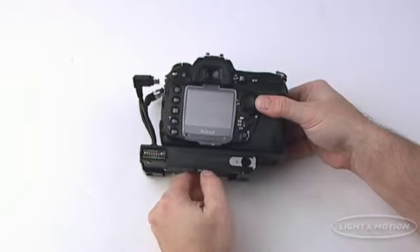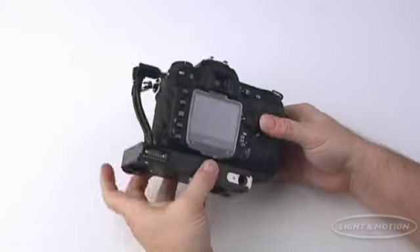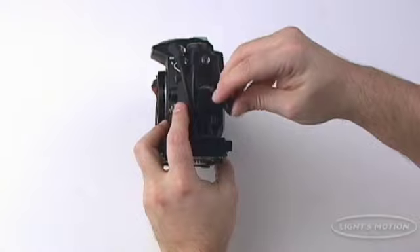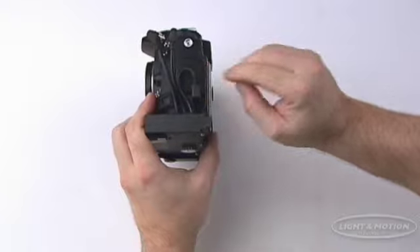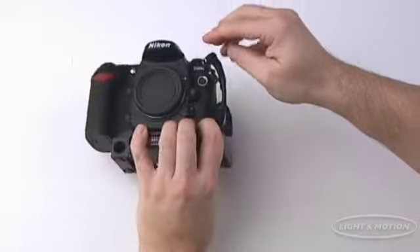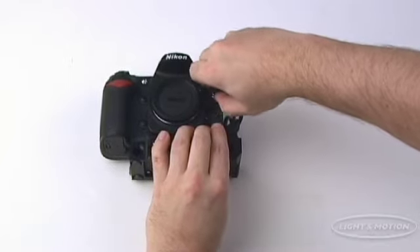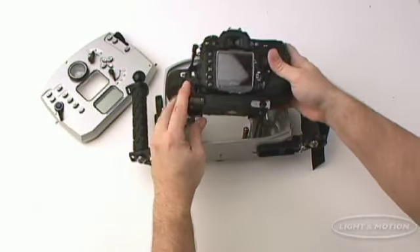Just mount the camera with a few turns of the tripod screw. Connect the 10-pin USB and sync cables. Then slide the tray onto the guide rails until the tray lock engages.